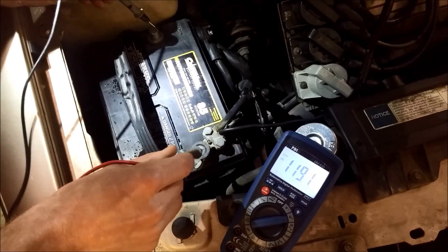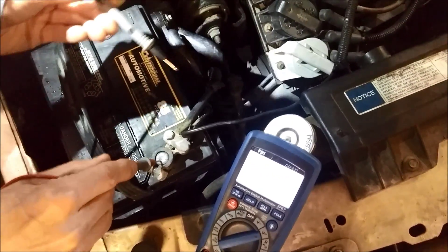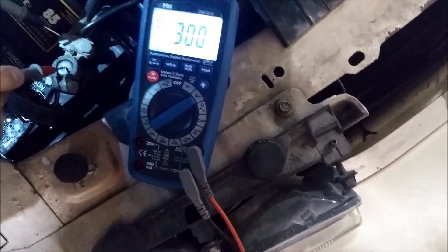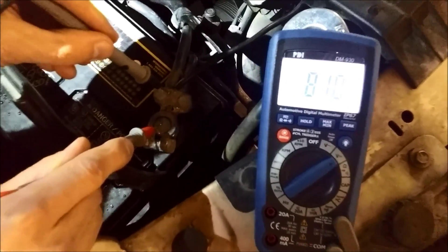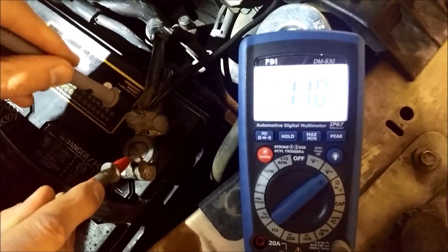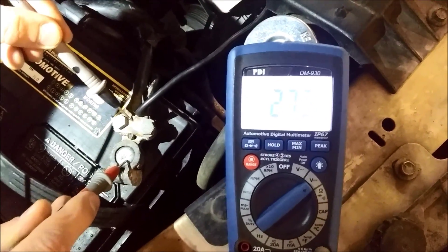Now next we would normally go from the positive terminal down to the B terminal on the starter. But just out of curiosity we wanted to see what voltage we're dropping here. So with the key off we touch across this and it's showing a few millivolts difference from here to here. You can see where our terminals are.